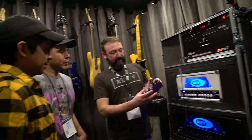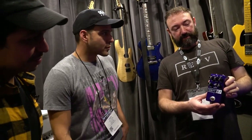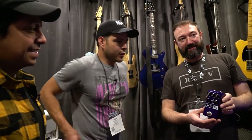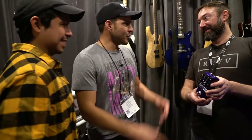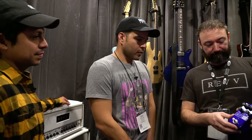Another thing we're releasing this year is dirt pedals — our first dirt pedal. It's based after the Generator Series, based after channel 3, which is my favorite. I figured since I started the whole project with channel 3 in the amplifier world, we'd start it with the pedal world as well. It features the aggression settings — off position, blue, and red — just like the Generator Series. It has a treble, middle, and bass EQ, plus gain and volume controls, and top-mount jacks. You can cram pedals together without losing space from cables.